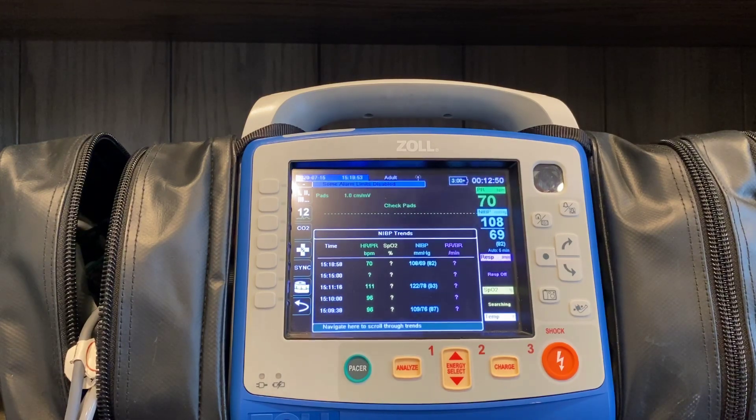Hopefully that's a quick rundown and refresher of blood pressure on the X-Series. Please let me know if you have any questions, and thank you for your time.